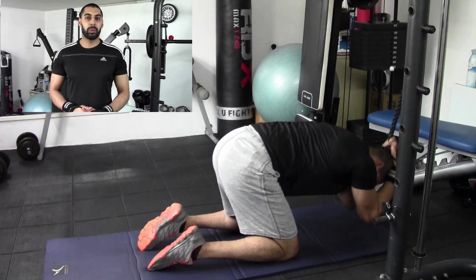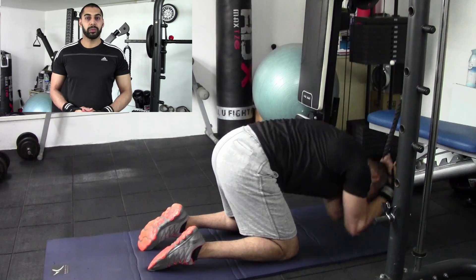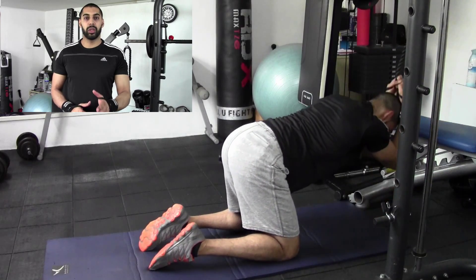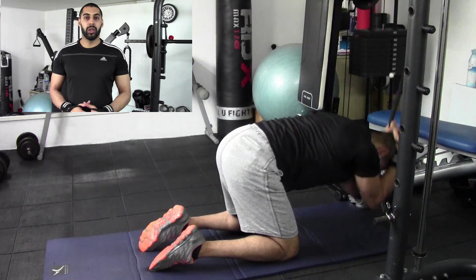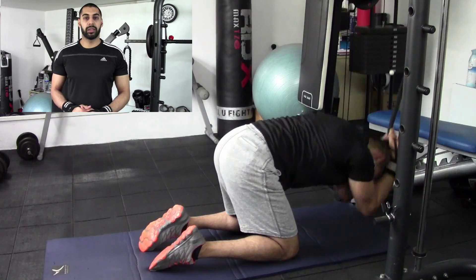You want to complete as many repetitions as possible on one side and make sure you complete the same on the opposite side. Do keep checking on that form at all times. You want to make sure that you get that arch in the back all the time — that's going to help you really engage through the core, getting that good stretch through the abs, as well as really contracting through those obliques when you crunch.